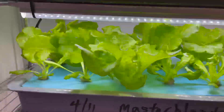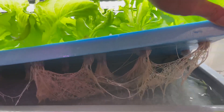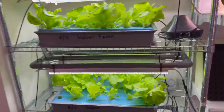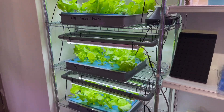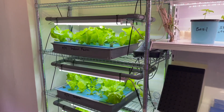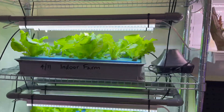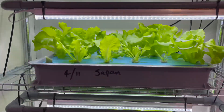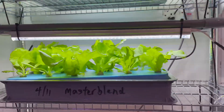On the bottom tray is the Master Blend — very nice vegetables and very clean roots as well. Here's one more shot so you can see the vegetables clearly: this is from our in-house nutrient, this is from the commercial farm Japan nutrient, and this is from the Master Blend.